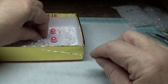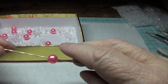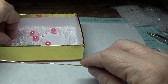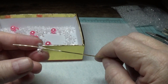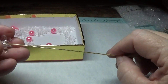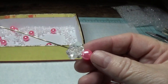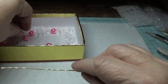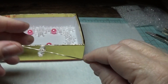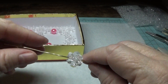The first bead I'm going to put on is the 10mm pink acrylic bead. You can find small packages of these at Hobby Lobby. Then I place on a 12mm, an 18mm, and another 12mm — it kind of looks like a little ice berry. Then another 10mm, and then a 12mm, 18mm, and another 12mm. Then another 10mm. We're just going to do that pattern all the way down.